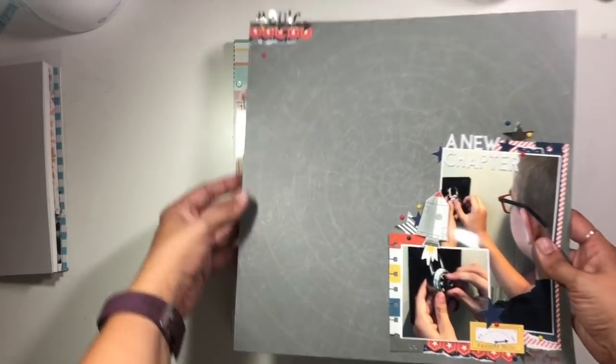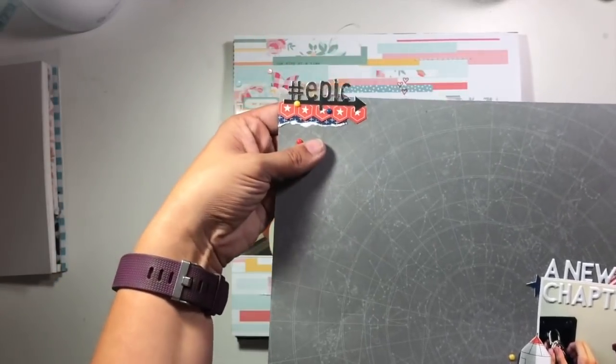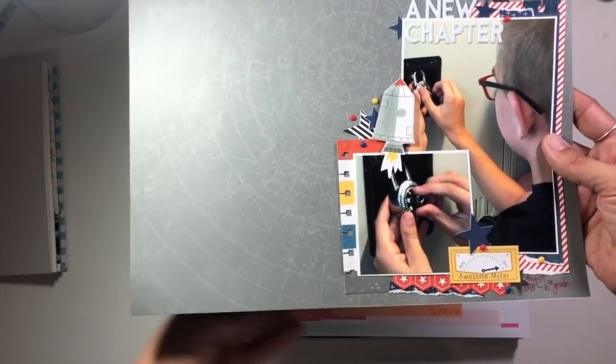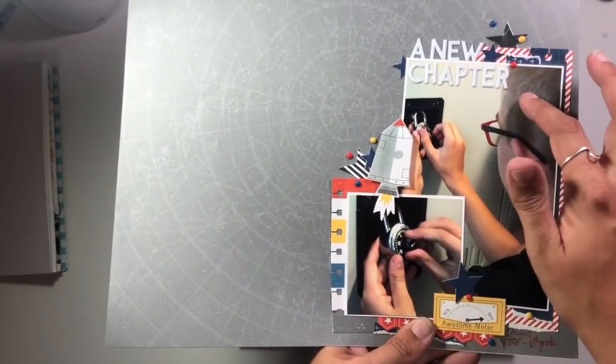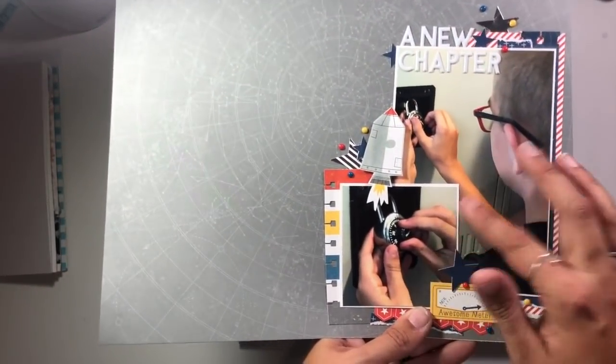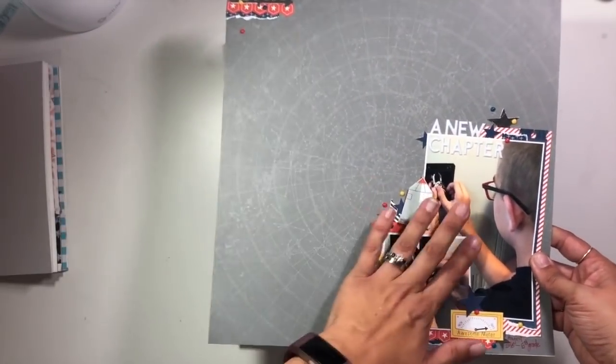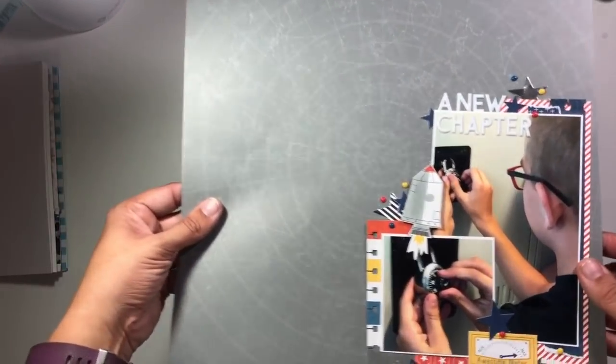This is another one I created at the retreat. I'm using that same Stargazer collection from Close to My Heart. This was telling the story of my son moving over to middle school and having a locker for the first time. I love this one too — super happy with how it turned out.